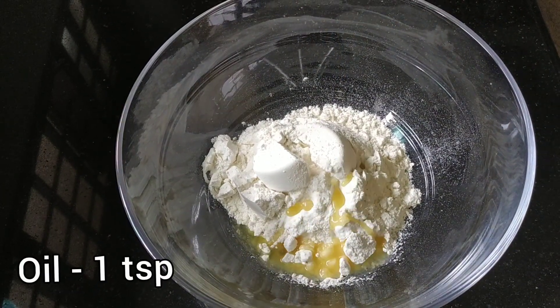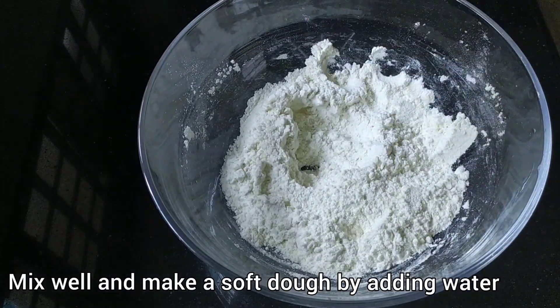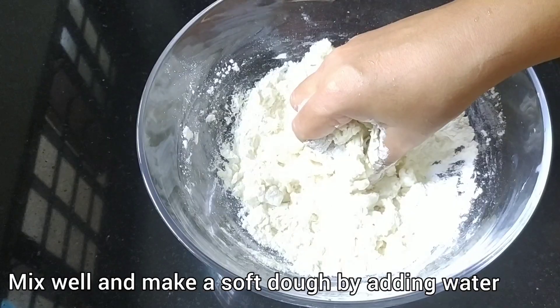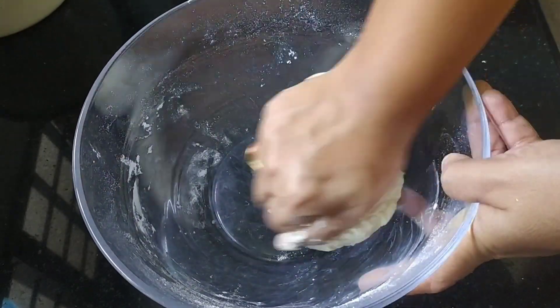Add 1 teaspoon of oil. You can also use a fork of sugar. Now add 1 teaspoon of salt. First, we will mix in 1 teaspoon of salt.